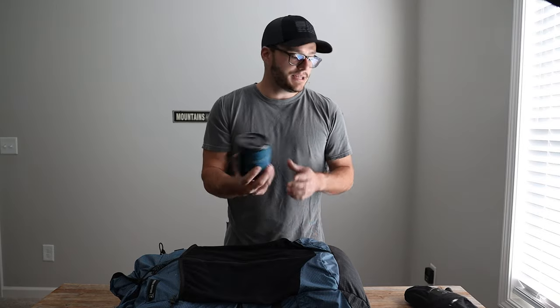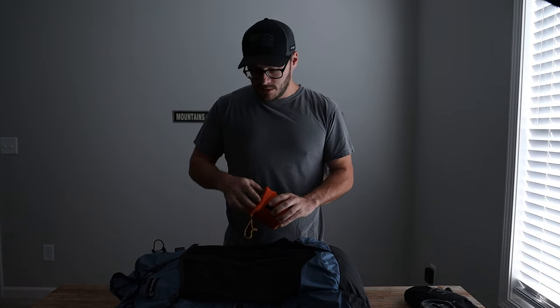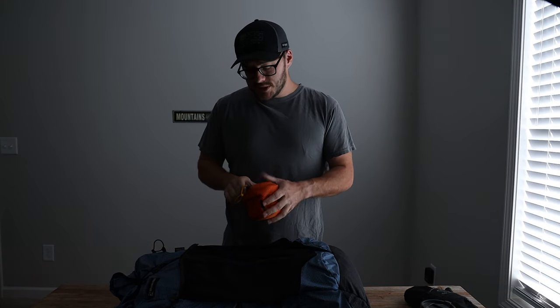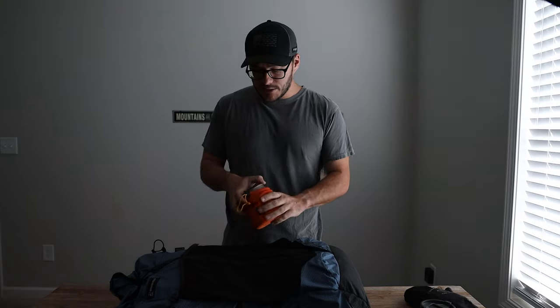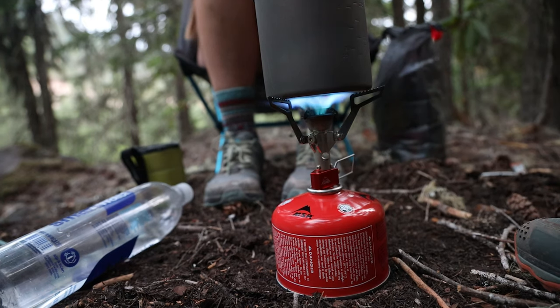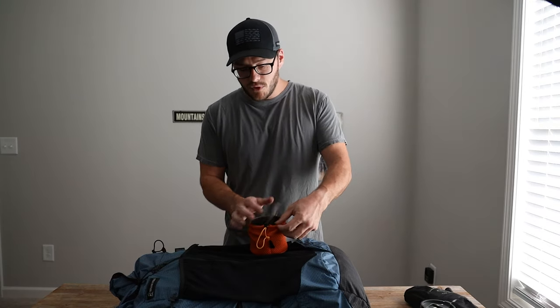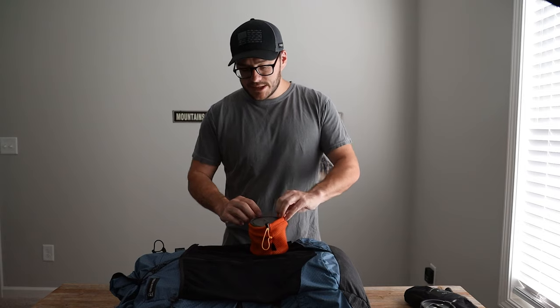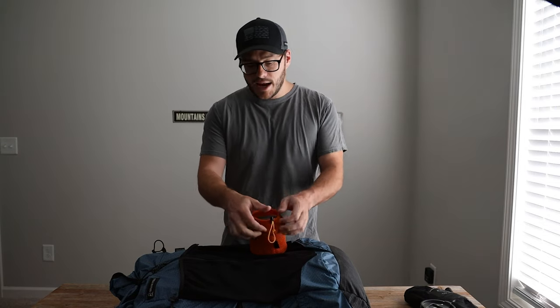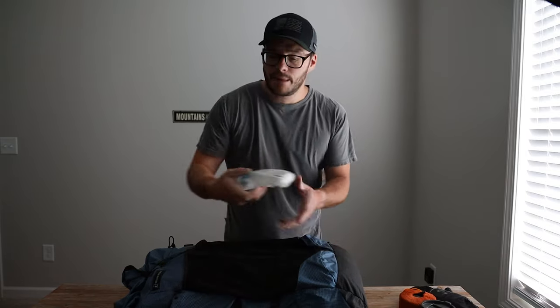I brought my GSI mug — used it every morning, worked perfectly. I brought my Toaks pot — a 550 milliliter pot — worked great. Along with the MSR Pocket Rocket stove, these two together were used for multiple meals. I will note I do not have my butane canister here; we gave it to thru-hikers when we were in Oregon. That would also be considered part of your base weight.